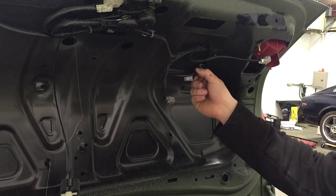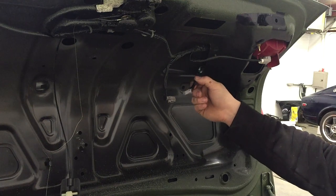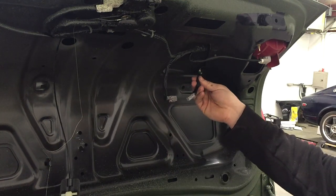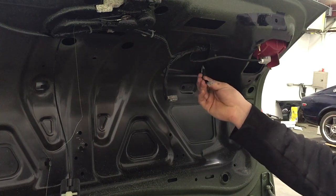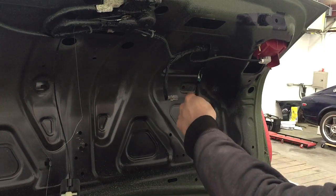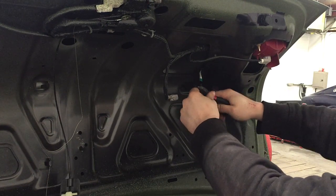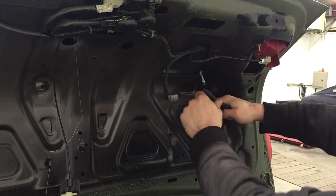Now that you've found the wire to your third brake light, you'll want to disconnect it. Make sure the battery cable is disconnected — I've already done that. Locate the wire, and if you're doing the cutting and soldering method, cut about a couple of inches so you have some room to work with.